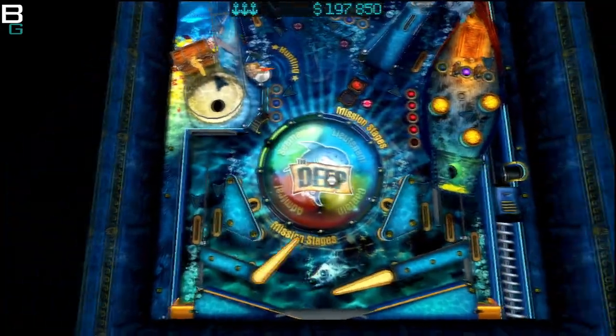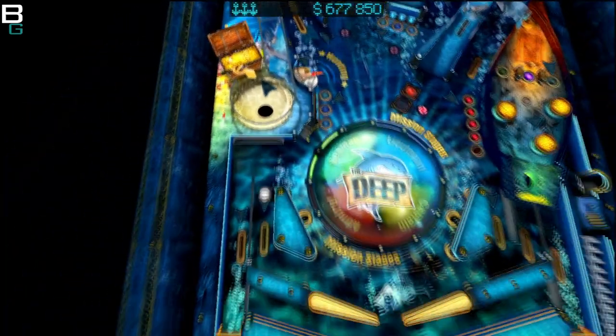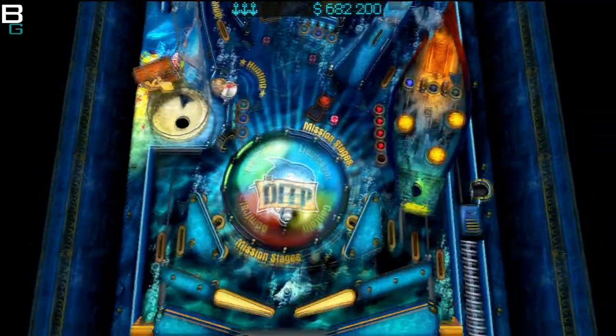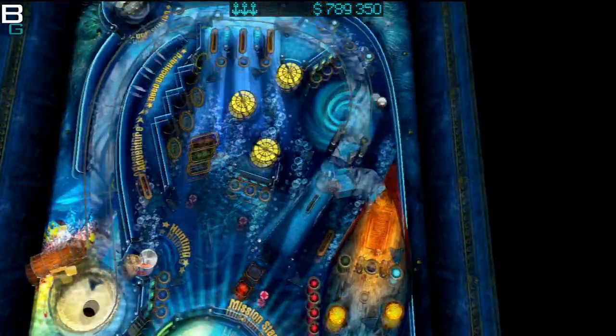This one is Deep Blue — it's supposed to be aquatic but feels more spacey to me. The first one I showed was a Wild West theme, and the third is more of a jungle where you can hit the ball into King Kong's gut and he goes crazy. Again, there are multiple viewing angles, so if you don't like the current view, you can switch it up.